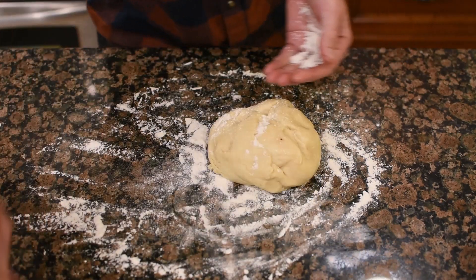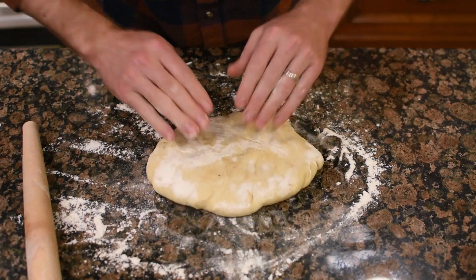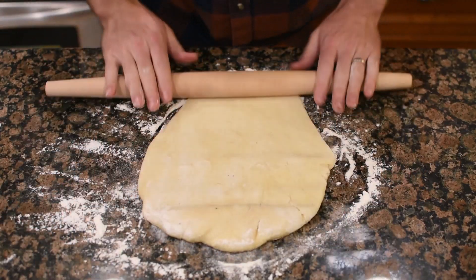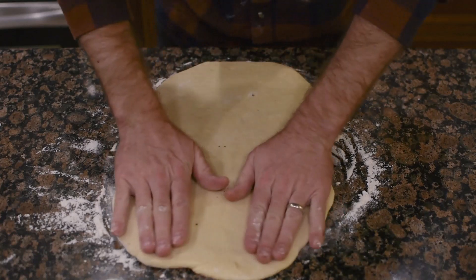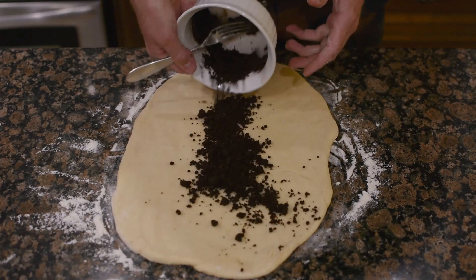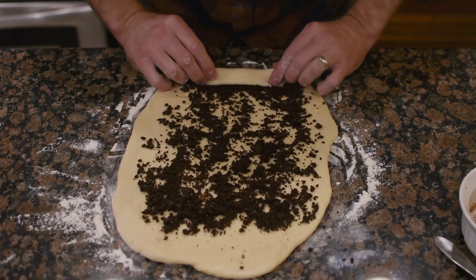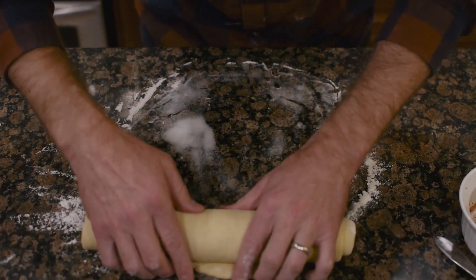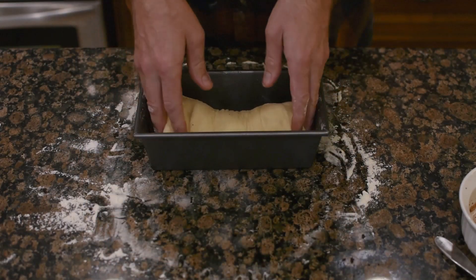After your dough has risen it's going to look at least two times as big. Knock down all that extra air, then start rolling it out on a well-floured countertop. I have a nine-by-four tin, and that's kind of what I was shooting for. Spread your filling out nice and evenly, leaving a little bit at the top without filling so it can attach to the other side when rolled. Then get that into the tin.